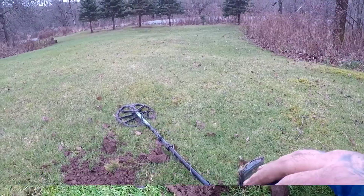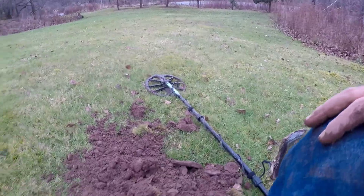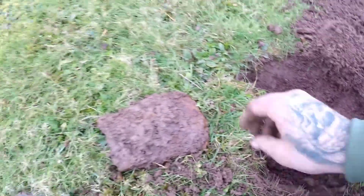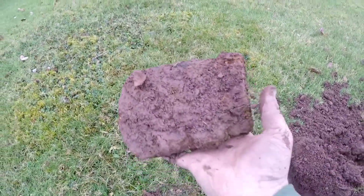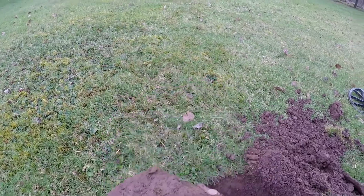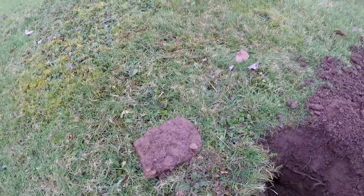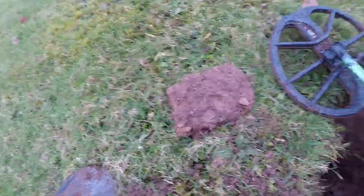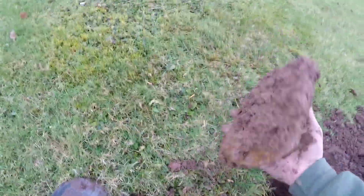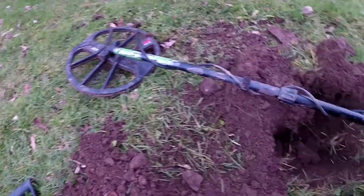All right, still at it. I have a super deep hole down here — finally got it out. It's this massive axe head, second one today. This one's a lot bigger though, that's awesome. With the 11-inch coil you can see it's not a small one by any means.